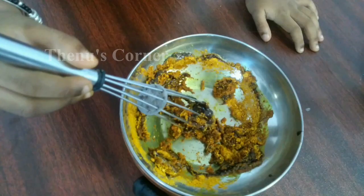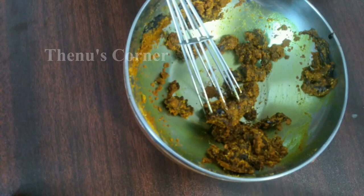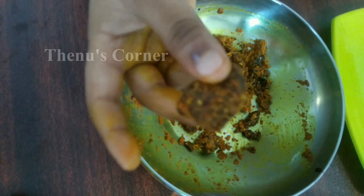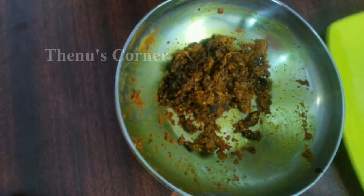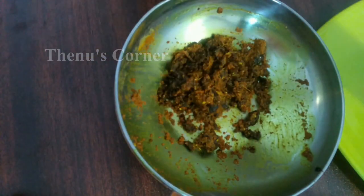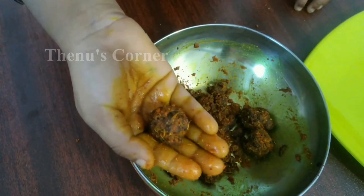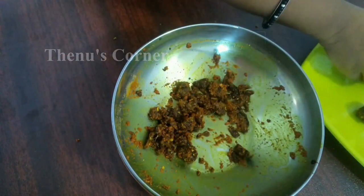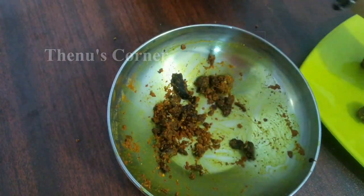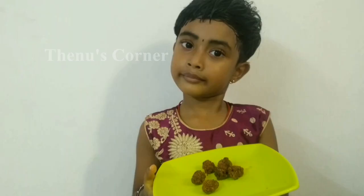Let's take a look at this. I will take a look at this.